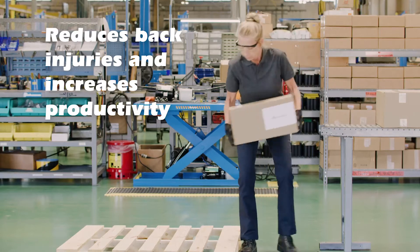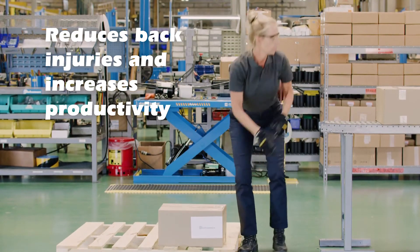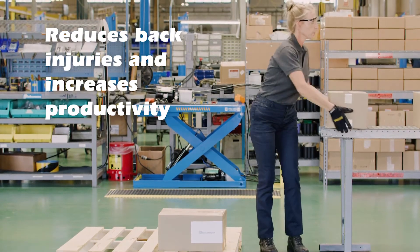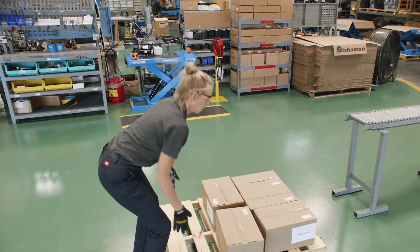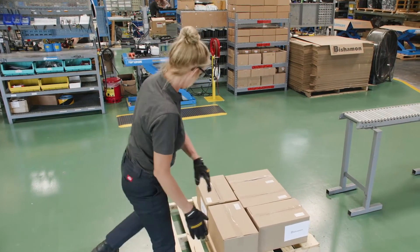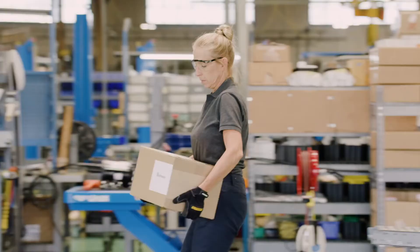In facilities around the world, workers are still manually loading and unloading pallets from floor level. The worker must walk around the pallet multiple times and risk tripping or falling. Since the pallet height and position are fixed, the worker must walk,